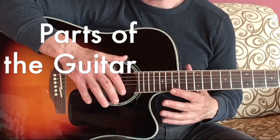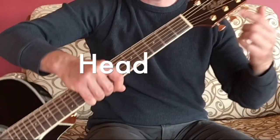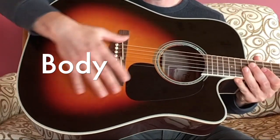The guitar is a little bit like a person in some ways. It has a head — this is the head of the guitar. It has a neck — this is the neck. And it has a body — this is the body.